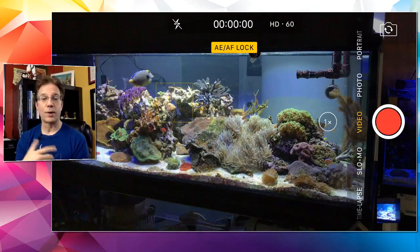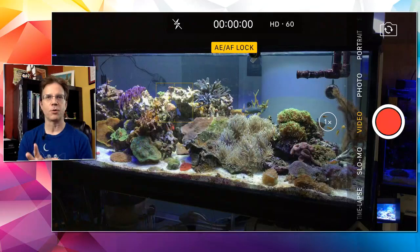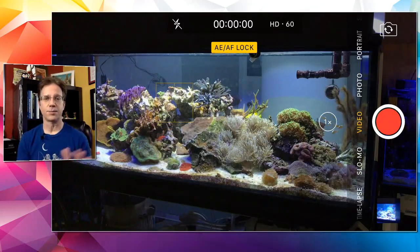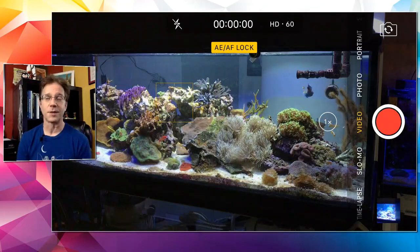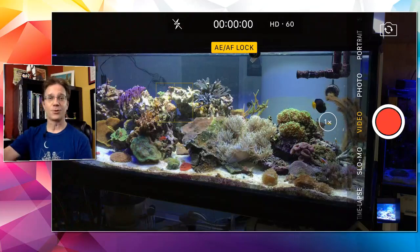David Mazin asks when the tank rescape video is coming out. Next week — I've got to finish up a big order for a customer right now and it has to ship. As soon as it's gone I can sit at my computer and edit.